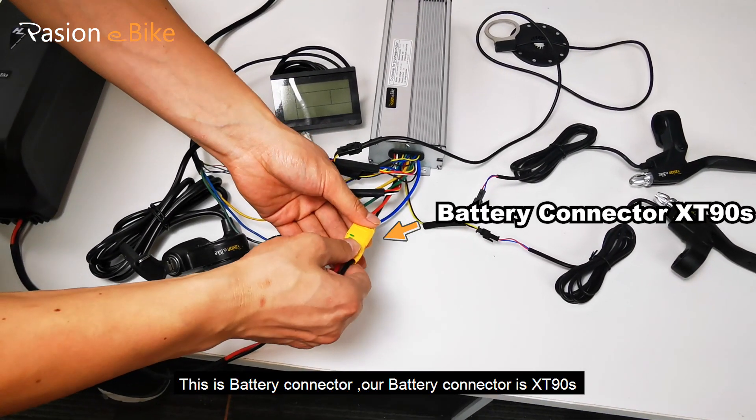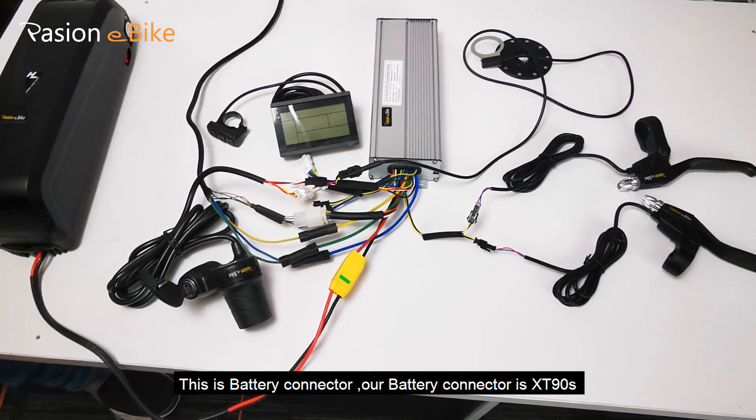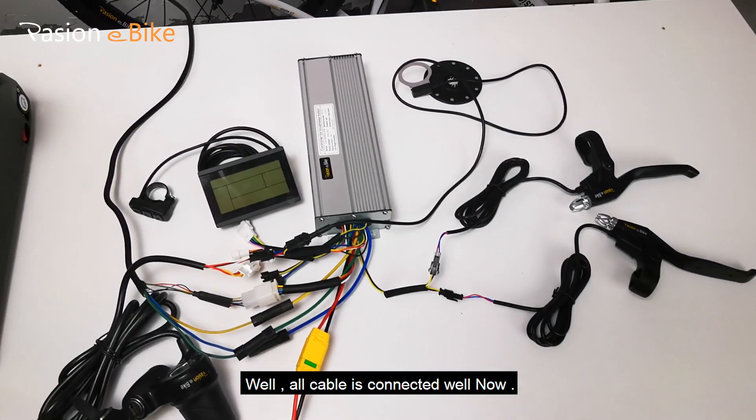This is the battery connector. Our battery connector is XT90s. All cables are connected well now.